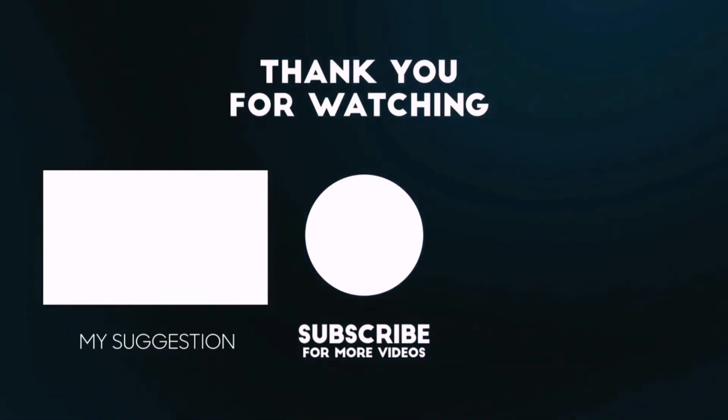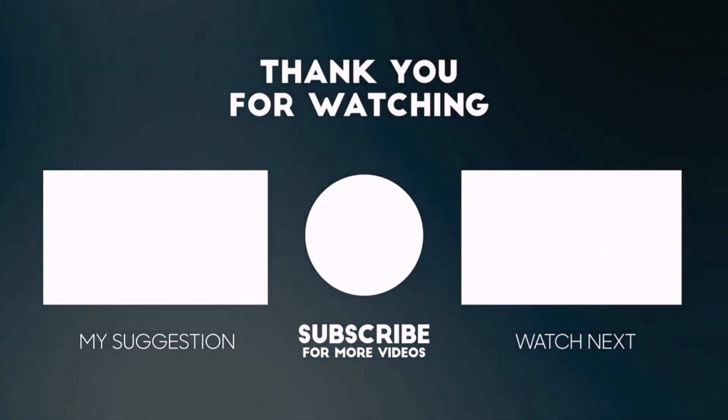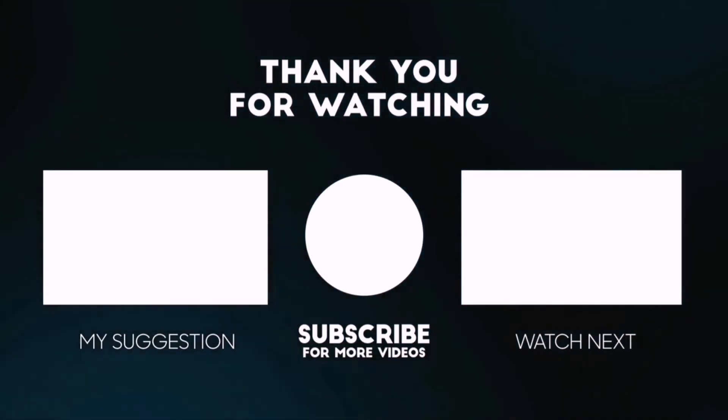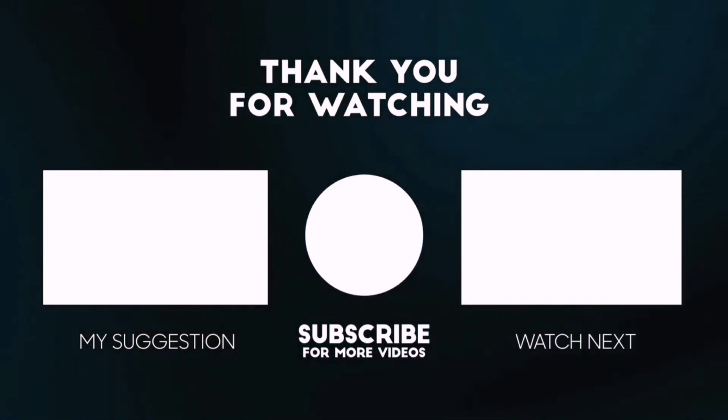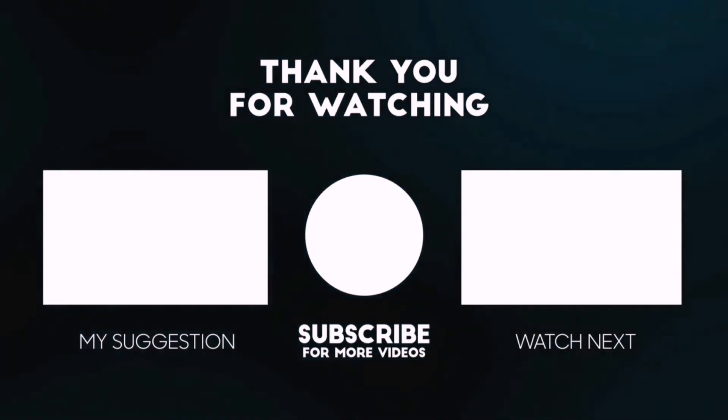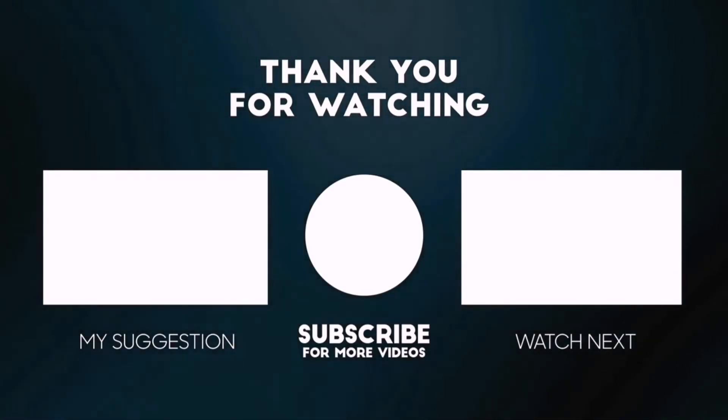Beside top-rated product videos, we randomly provide special Amazon discount offers. So please subscribe to BestPick to get more product deals and videos on your feed. You can also check the description below for updated best product links and prices. Happy shopping!